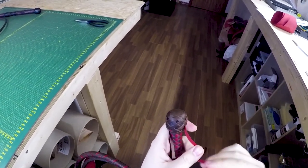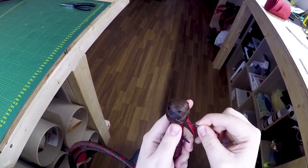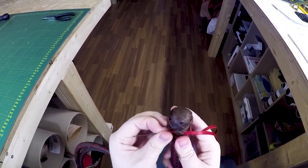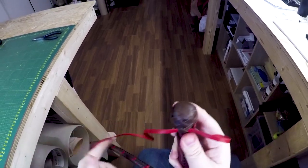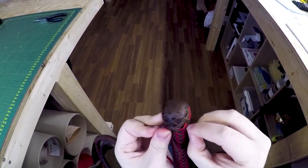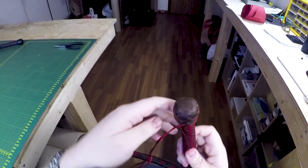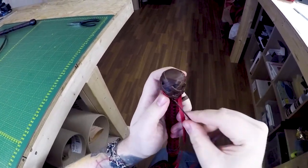Now we've come down to the bottom. We're gonna do the same thing we did on the top and that's cross under the X right here, and we're also gonna cover up the beginning of our strand right there. I'm gonna grab my needle once again, place that in there - that allows me to pull it tight. And we're gonna head back up to the top of the knot, once again following the strand that's on the left.